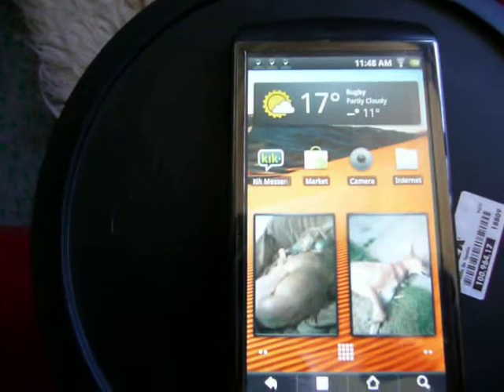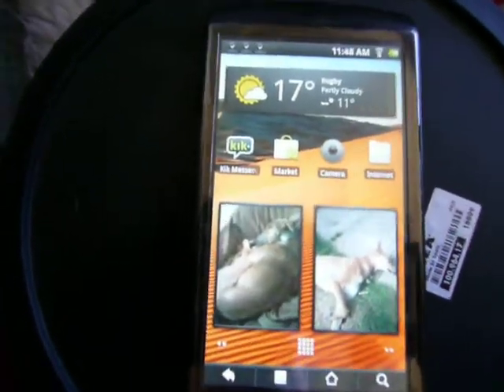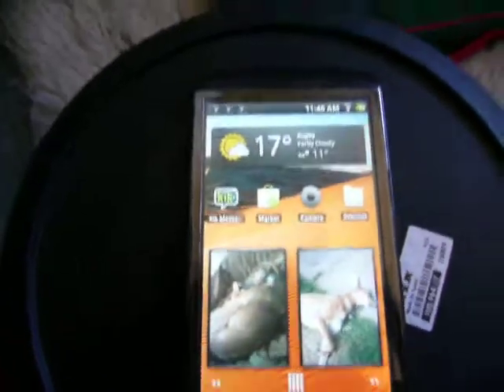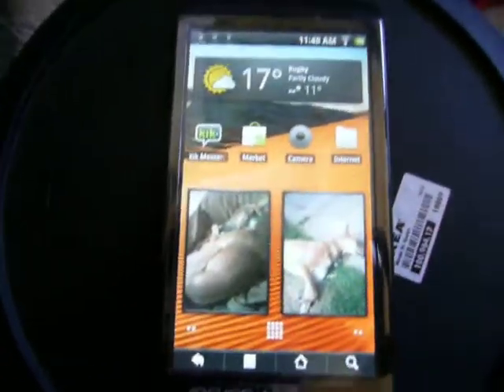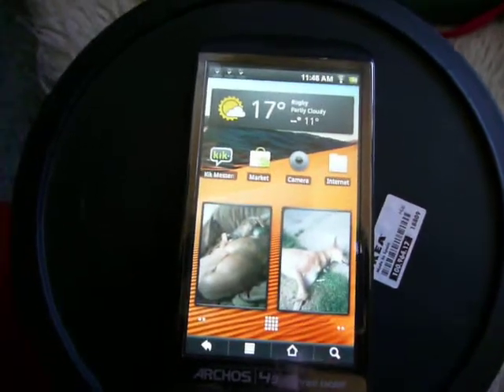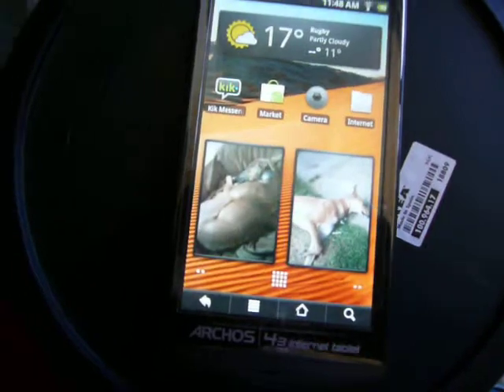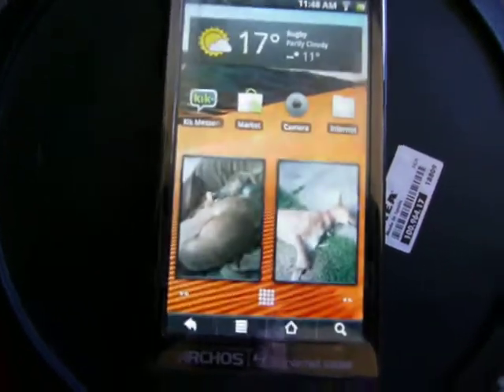It doesn't come with Android Market in all of those lots, but there is an APK you can install, and I'll put that in my video description. Overall, it's a really good device and I would give it a 9 out of 10. You can get it for around 50 quid. It's got a resistive screen, not capacitive, but 480 x 854 pixel resolution at 4.3 inches, so it's quite high quality and quite responsive.